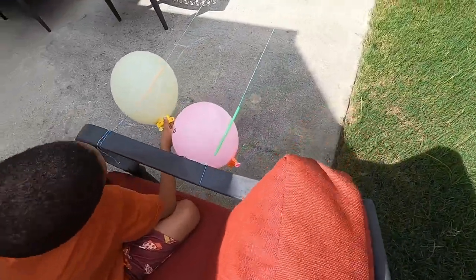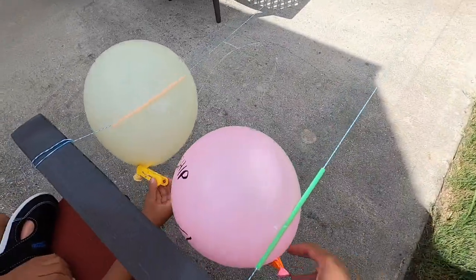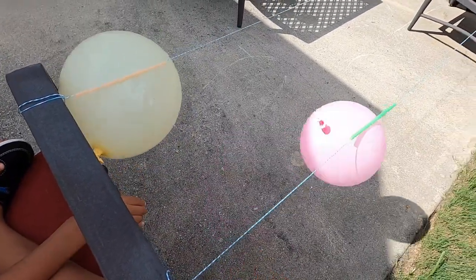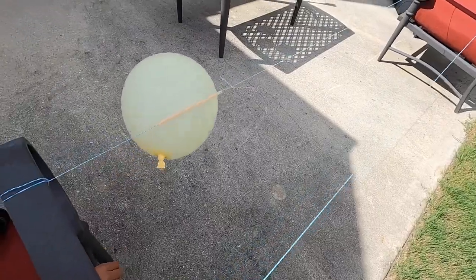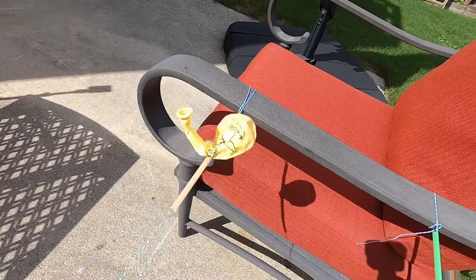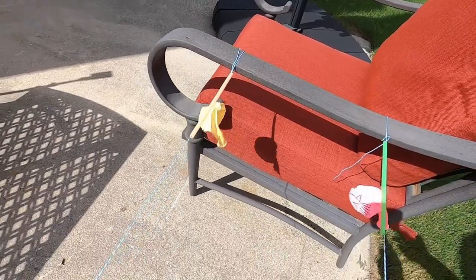We use clothespins to keep the air from coming out and tape the balloons to the straws. On your mark, get set, go! Mine did not move. Mine did not move. But that was good!